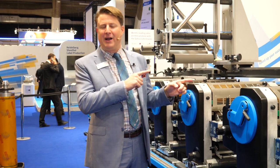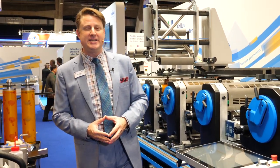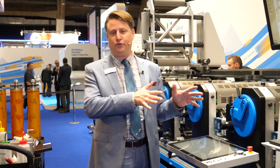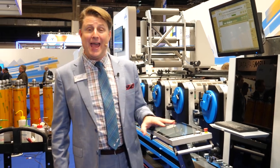Since we announced the product launch of the Label Master right here at Label Expo in 2017, we have sold 100 of these great presses. It is the fastest ramp up that we have ever had for any new product in our Gallus history.